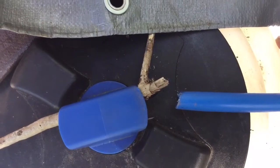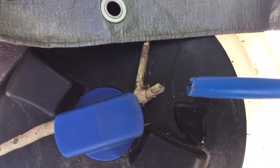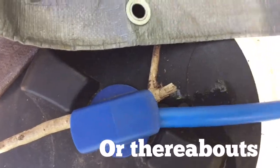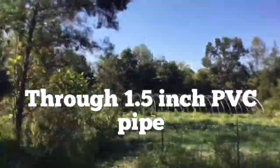You can see it coming slowly, drip by drip, from the ram pump at the spring several hundred feet below. The stick is there to lodge it. This leads down to our gardens and then down to our house.